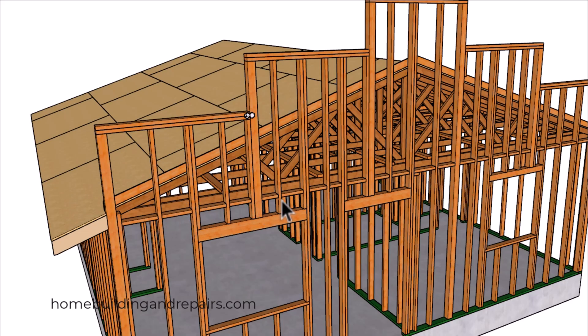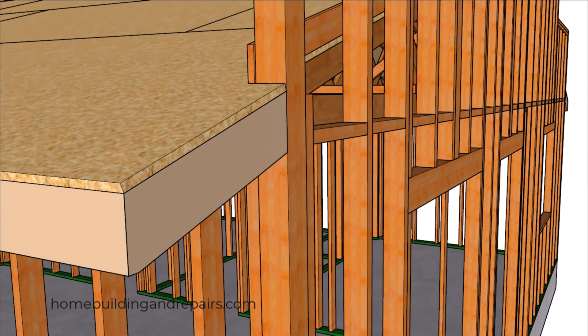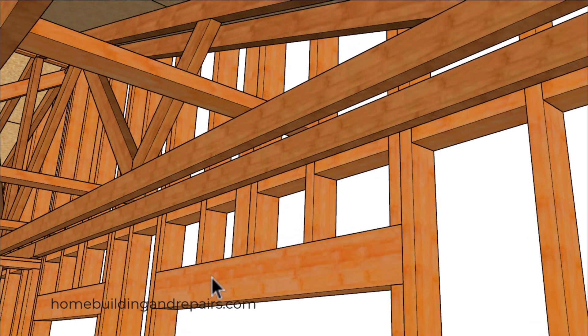Here's an example of the fire blocking — let's zoom in on that. You can see it's going to go all the way across. From the inside view, this will prevent a fire from pulling fresh air from the attic into the room below, and also prevent the fire from entering the attic through the wall framing.